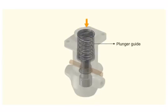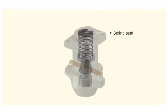Depress the plunger guide and take out the stop ring. Take out the plunger guide. Remove the spring seats.